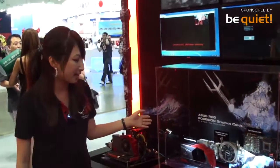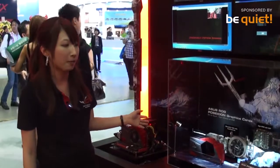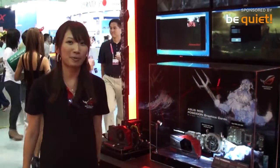Also, the card is featured with a Dynamic ROG LED logo. When the card is powering on, the logo will just pulse by itself. So that's it for our Poseidon. Hope you like it.